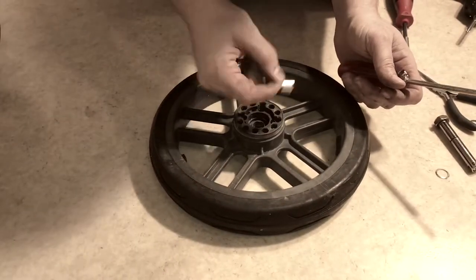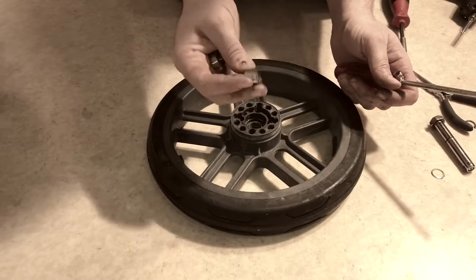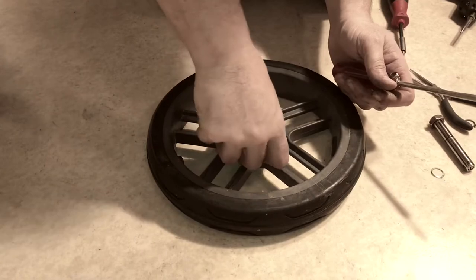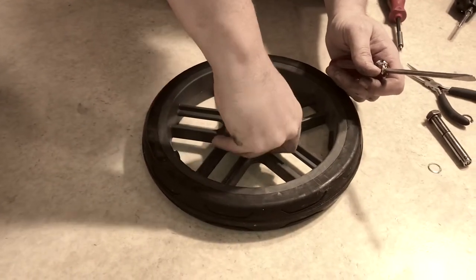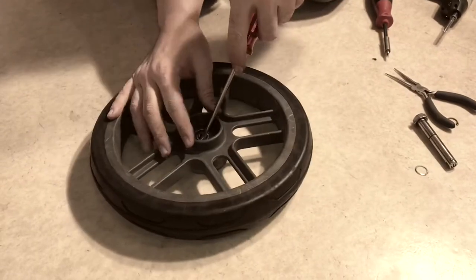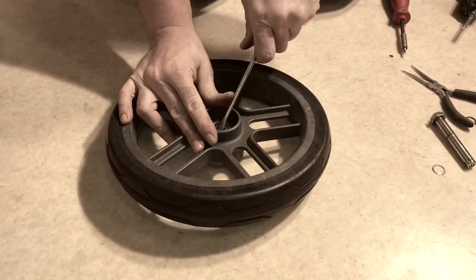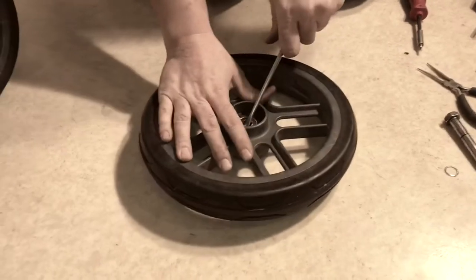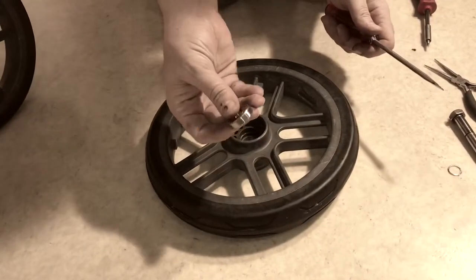In the center is a small metal cylinder that helps to stabilize the axle, so make sure not to lose that. The other bearing is removed in the same manner — it's just a matter of prying it out like this.